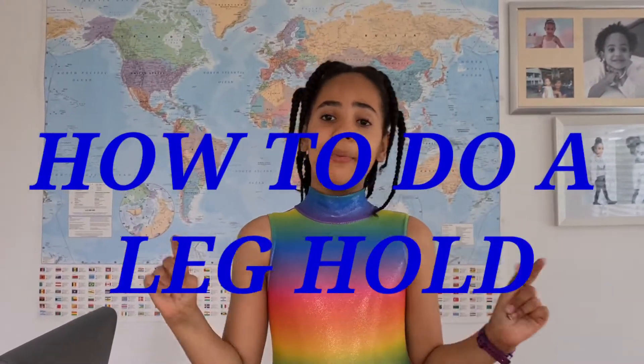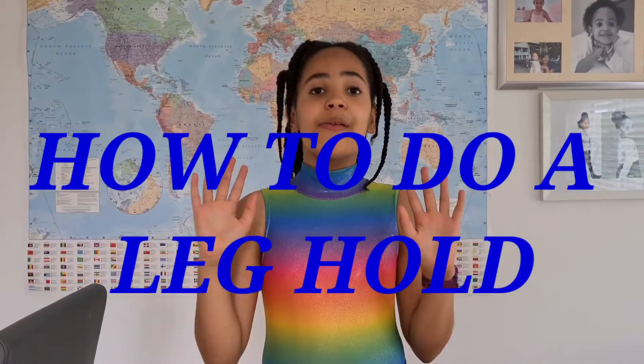Hi guys, welcome back to my channel! If you're new here, my name is Rosalia, and today I'm going to be showing you guys how to do a leg hold. I'm really sorry for not posting, but I'm going to start posting more often now. Let's get started!